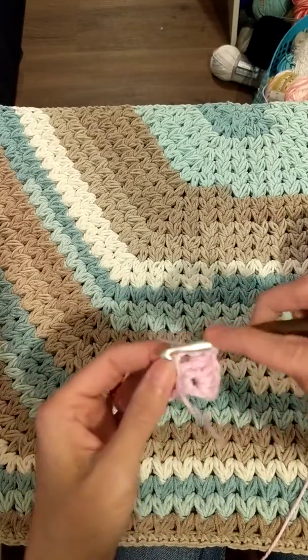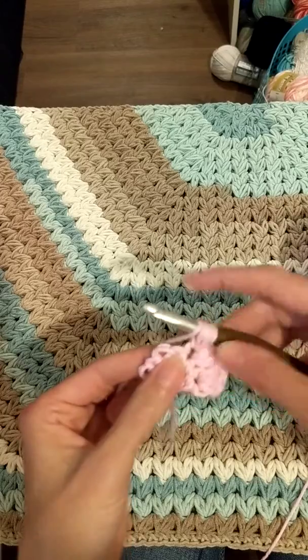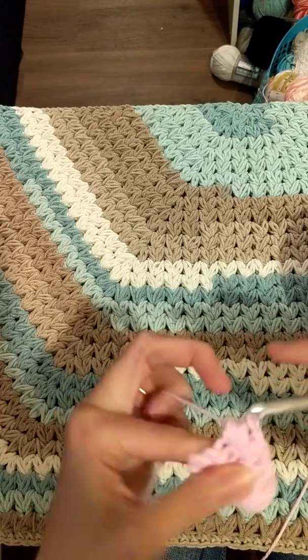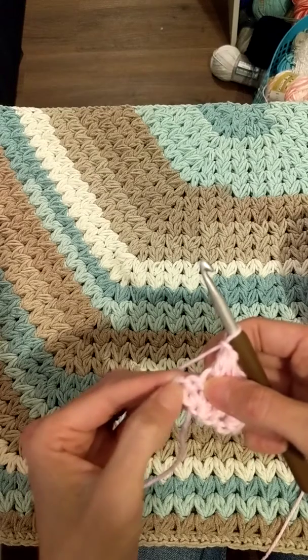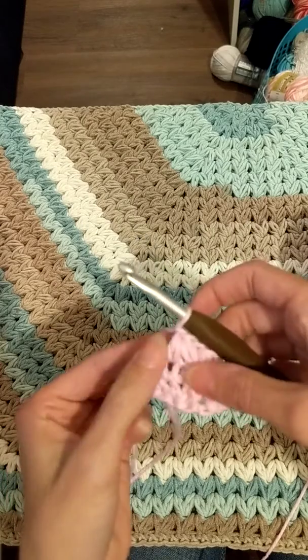Then you're gonna begin your next cluster puff in the same stitch, finishing in this stitch — you skip that one. Do this again: puff, then begin your cluster puff, and then finish your cluster puff. Then you're gonna double crochet in the very last stitch, the same as the cluster puff.